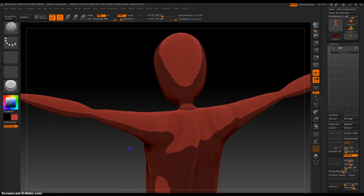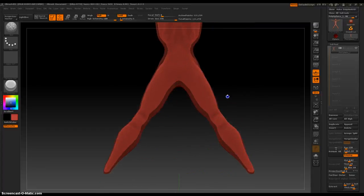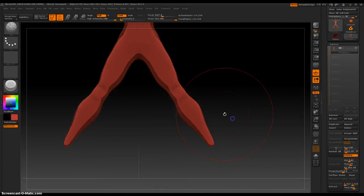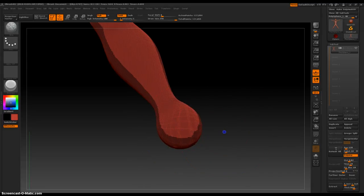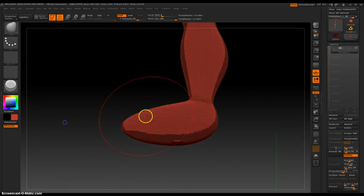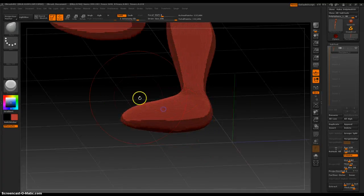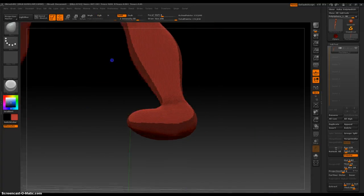That looks good too. Quick feet — remesh, move. Okay, that's good. I'm done. Thank you.